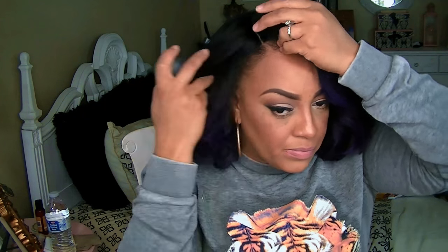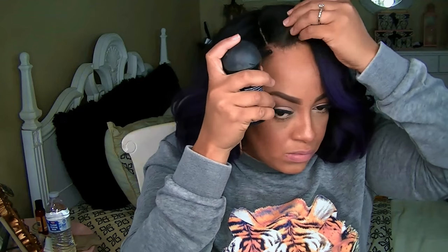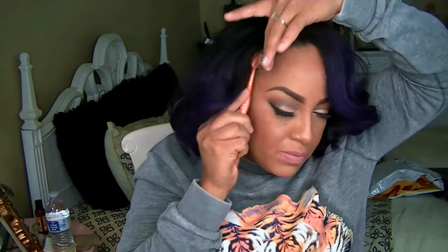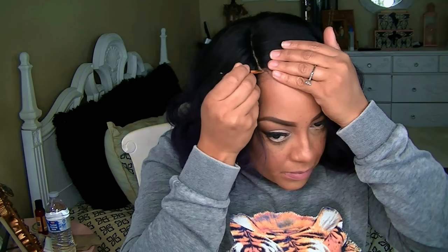To thicken my edges and give the illusion of more edges, I'm using my Keratin Hair Filler Fibers which is by Toppik. I love this stuff — it is great and I use the color dark brown. You can pick this up at Sally's as well as Target.com.